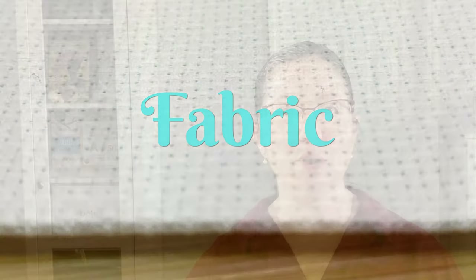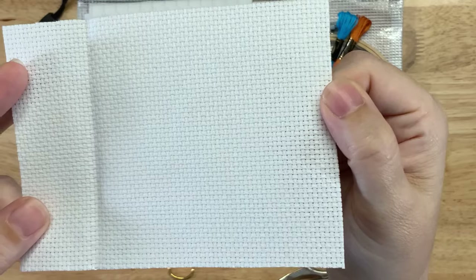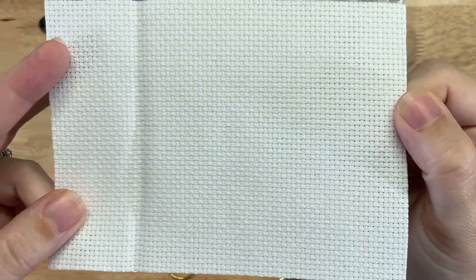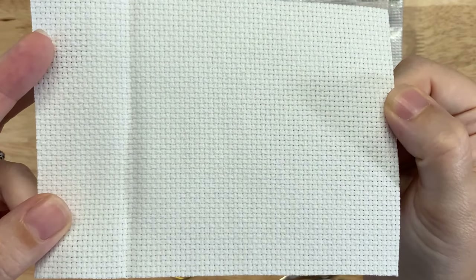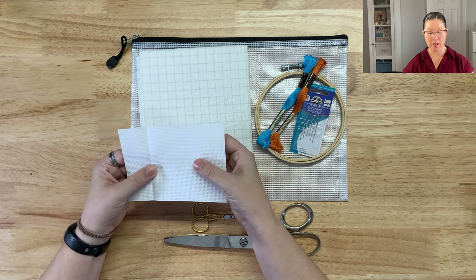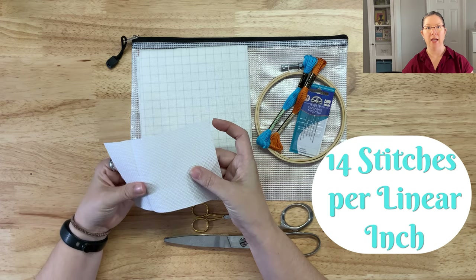Fabric. A lot of new stitchers ask me what is the best fabric for cross-stitch, and I tell them you'll want to start with Aida cloth. Aida is a cotton woven fabric that basically looks like a grid — it has really obvious holes and makes the fabric look like a series of squares. 14-count Aida cloth is the most popular to start with, meaning you can fit 14 stitches along one line.